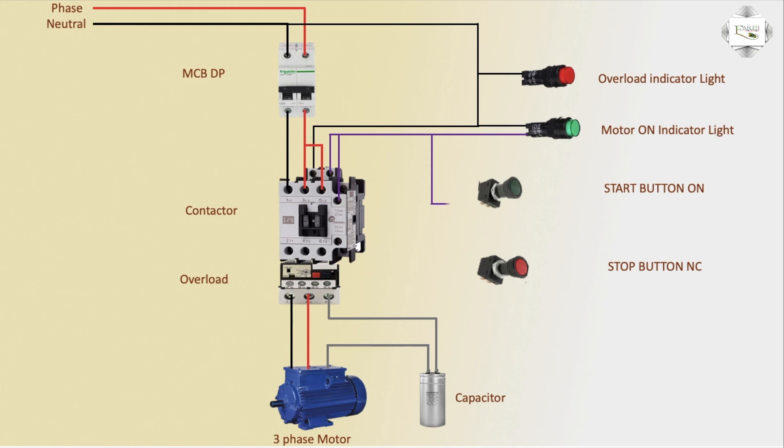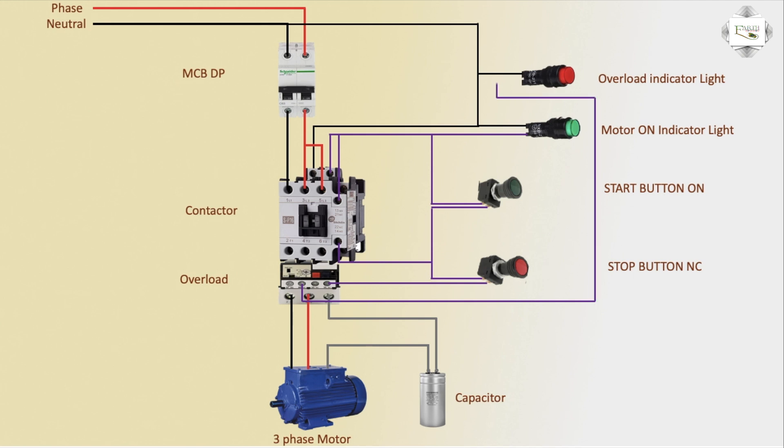NO connection: switch-on button connection — positive power supply to NC stop button switch connection, NO connection to stop switch outlet. Main stop switch outlet connection. Power supply NC connection, NO connection — the indicator light.